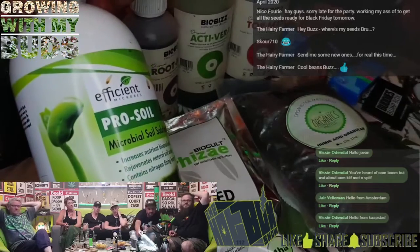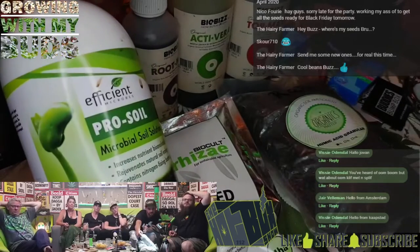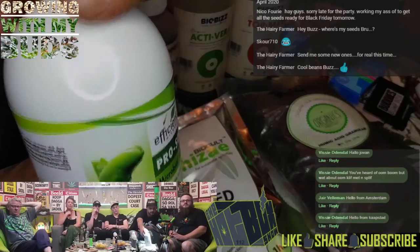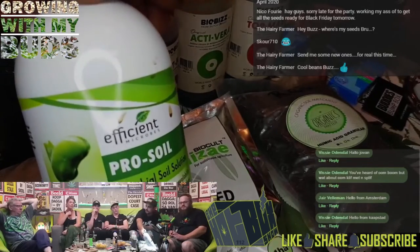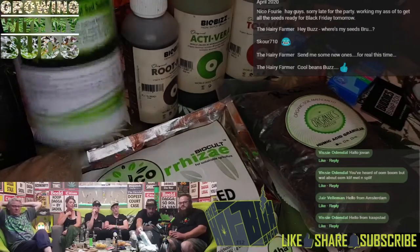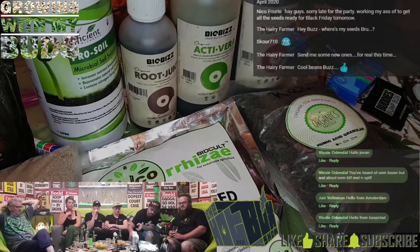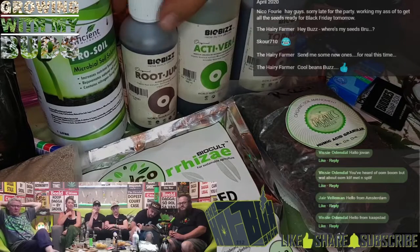Then you've got EM Pro Soil. This is really good — efficient microbes, microbial soil solution. This stuff is magic. I've seen guys grow plants literally from beginning to end on this stuff — great for soil stock, you want to get some old soil revived. And then you've got some super products here from BioBuzz: Top Max, Activera and Root Juice — always, always, always.